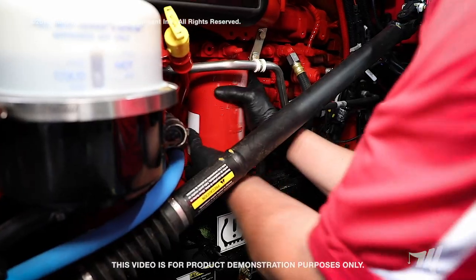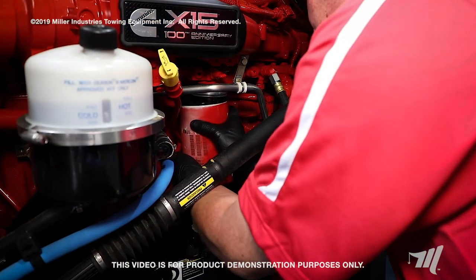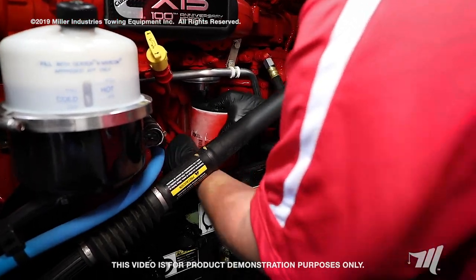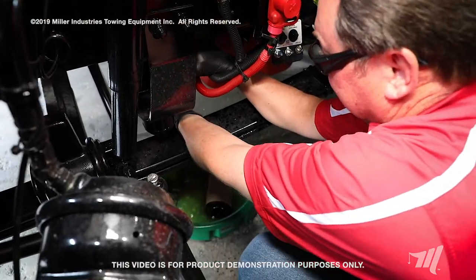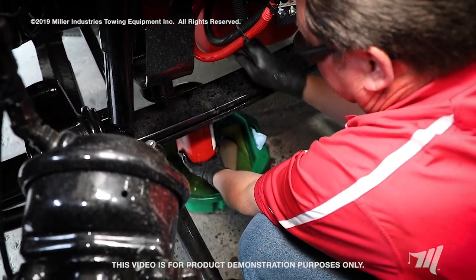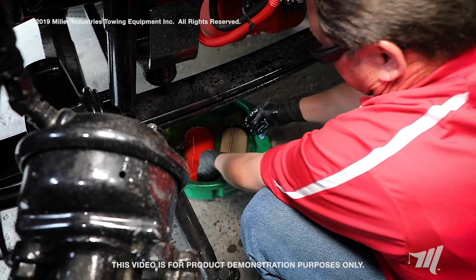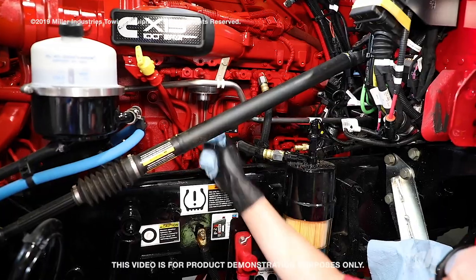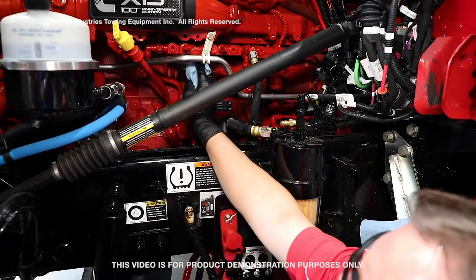Now that we've got the filter loosened with our wrench, I'm going to remove it by hand and lower it down into my drain pan. Now that the filter has been removed, we're going to wipe around the filter gasket area and clean up any fuel spillage.